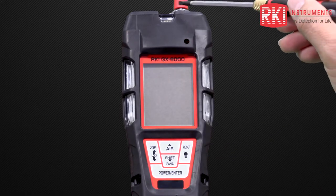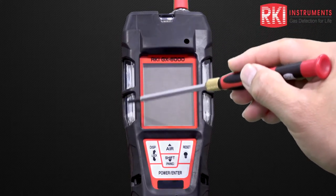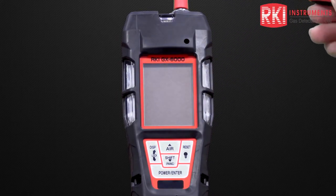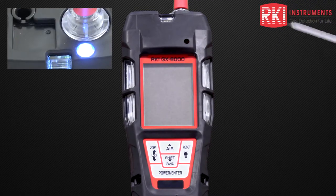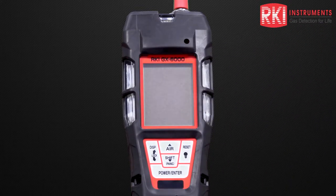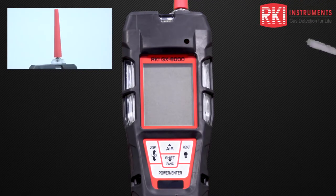Going to the top, we have a large LED alarm light, and then large LED alarm lights on the left and right sides. Near the top of the alarm light, we also have the LED flashlight. Finally, we have a large rubber overmold case, and at the top we can see the rubber nozzle, which allows the gas to come into the unit.